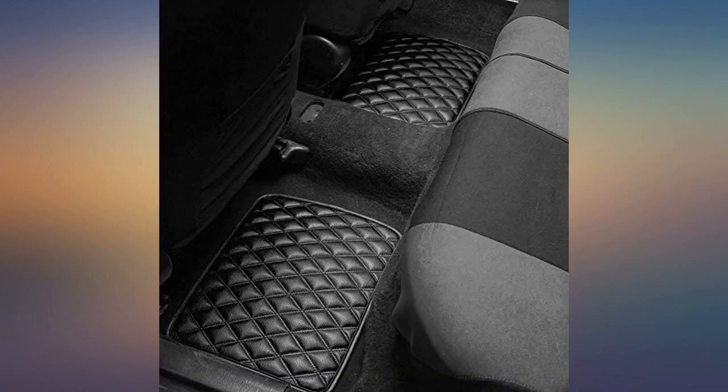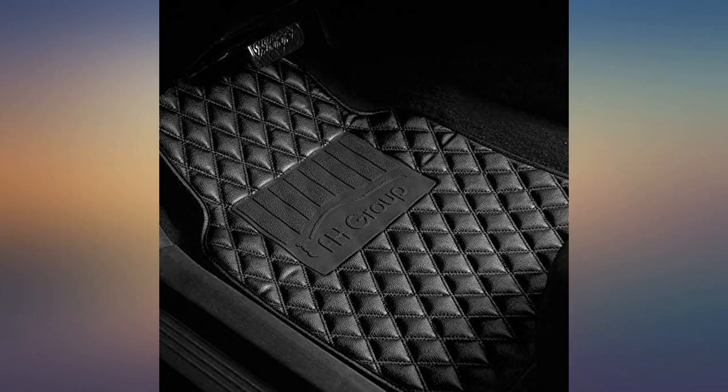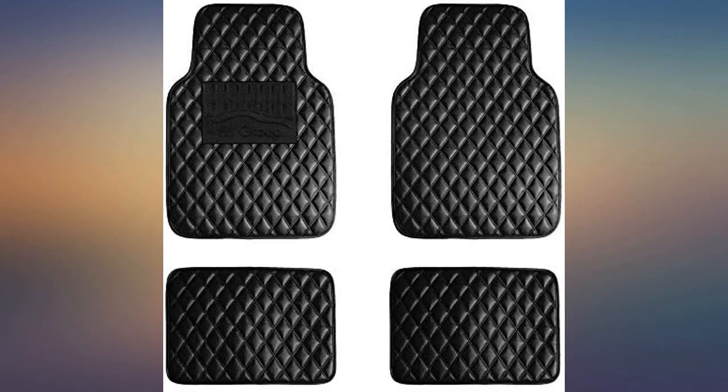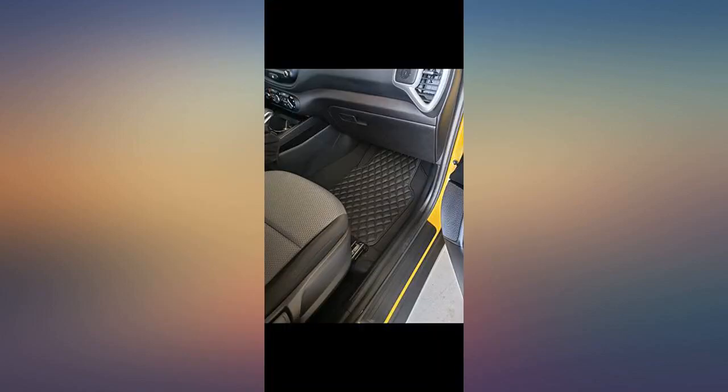I cannot speak to the durability as I've not had the mats very long. However, for the price I'm happy regardless.